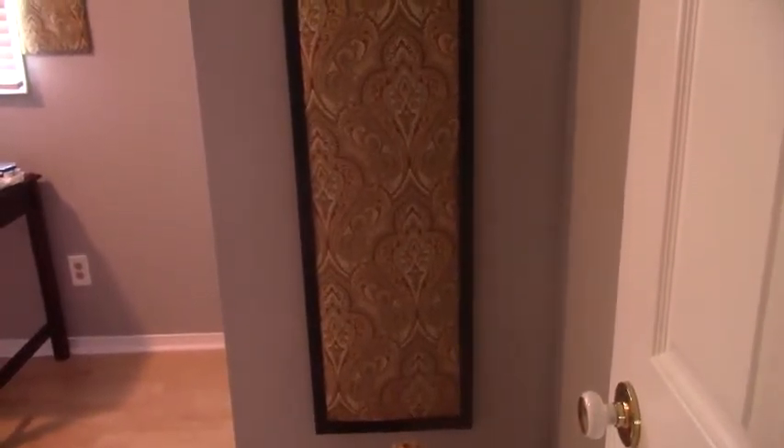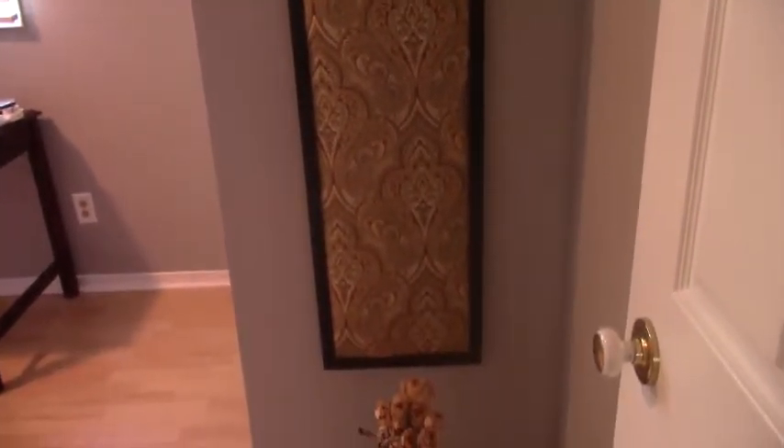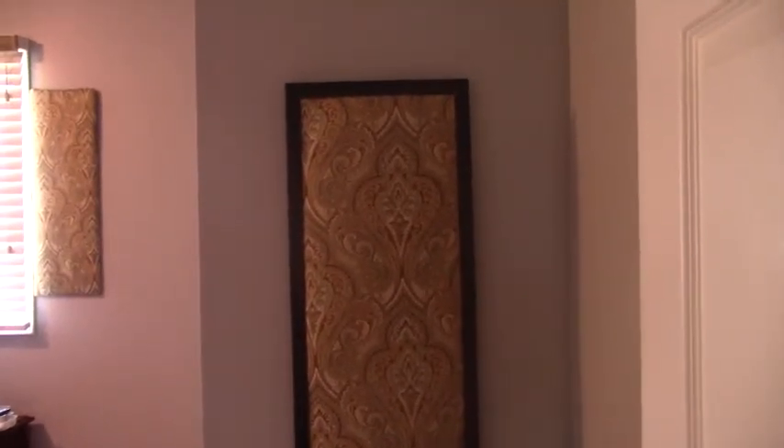This here was a picture frame that I was going to throw away and thought against it. I decided to just add fabric to it with the quilt batting and I came out with this. I guess this is what they call a creative reuse. You don't have to throw everything out — just try and be creative.